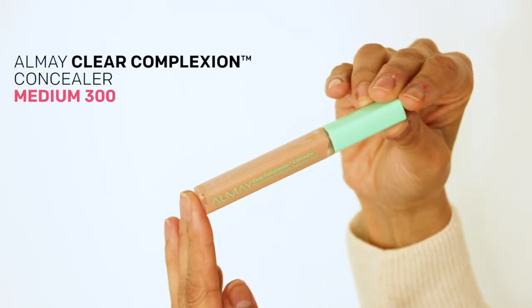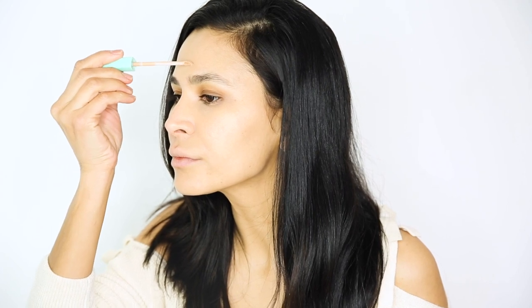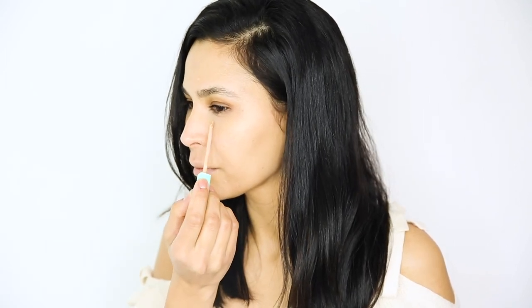I'm dabbing on the Clear Complexion concealer, which also has maximum strength salicylic acid. I'm putting some on my forehead, around my nose, a touch of it under my eyes, and again around my chin in shade Medium 300.